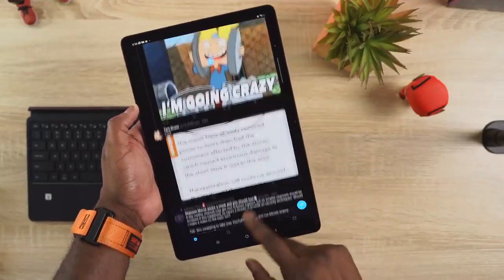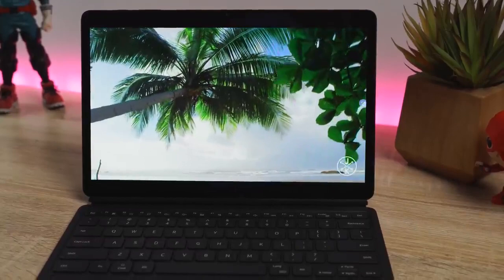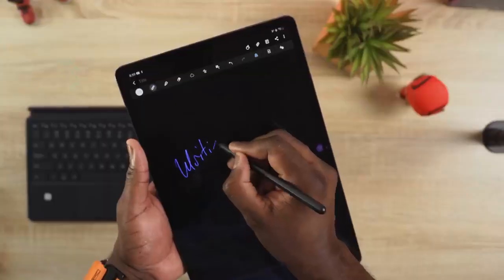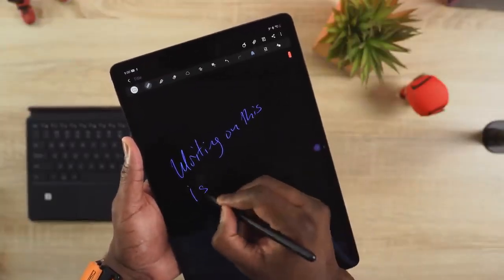Productivity-wise, you've got a ton of features that really prescribe something you can use on a day-to-day, especially now that we're all kind of stuck at home. You've got a 12.4-inch display, it's a 120-hertz display. And when you're writing with the S Pen, which now has a 9-millisecond response time, it feels so smooth — it feels like you're writing in a book, which is nice.